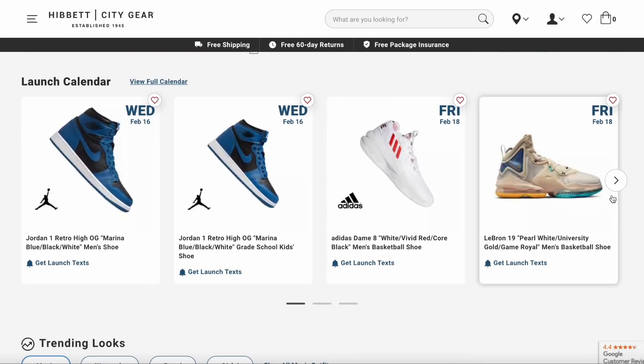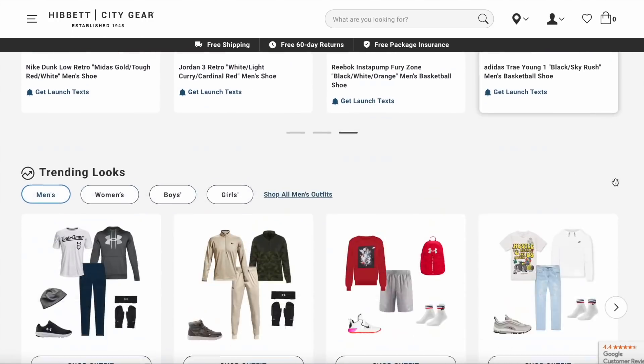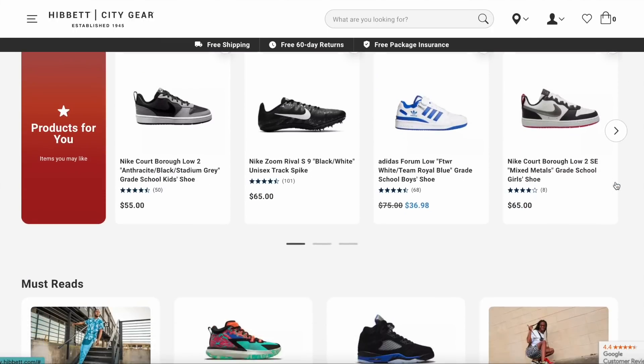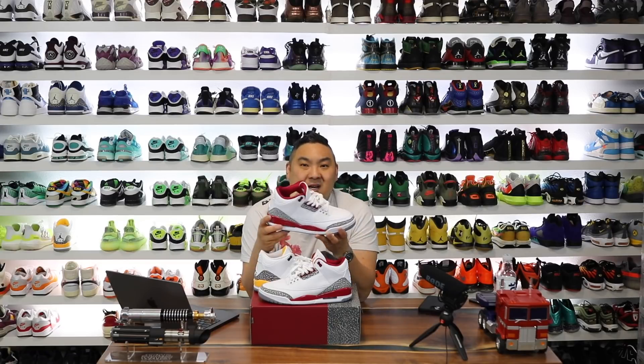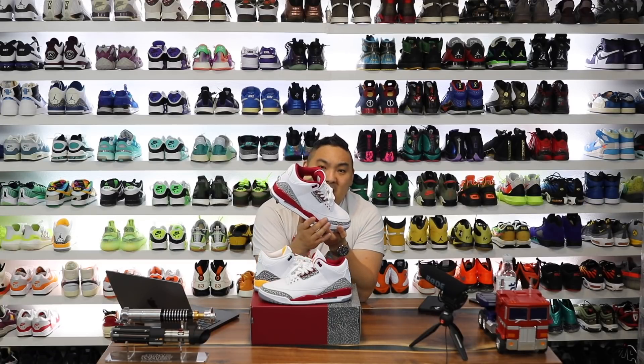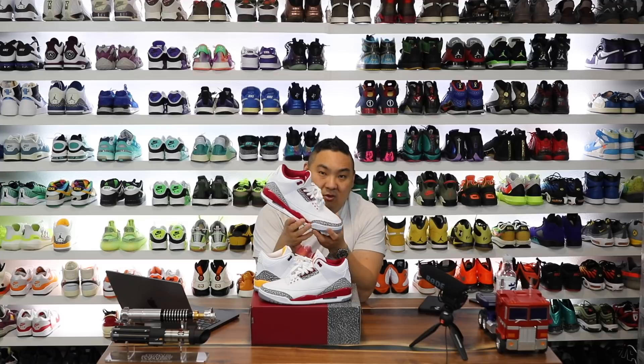If you haven't checked them out, link in the description, but check out their app as well. They have a release calendar that's always nice to see what releases are gonna be coming through the pipes. Check out Hibbit Sports in the description of the video. The Cardinal 3s definitely are something wild. It feels like most releases don't have just one singular color for top to bottom of the midsole and outsole.